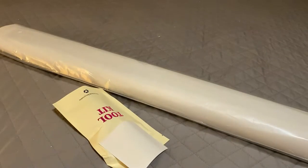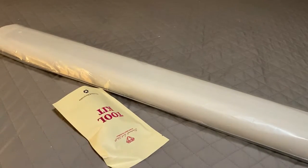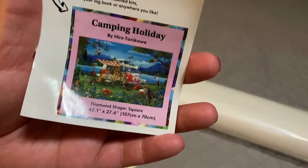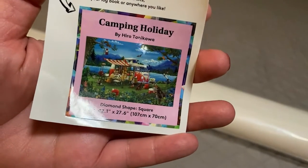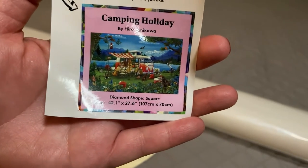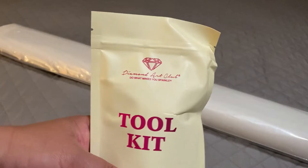Diamond Art Club kits come with a little baby sticker you can use for your logbook or for storage. It has the canvas name, artist name, diamond shape, and canvas size. We're going to get everything we need to start our project right away.